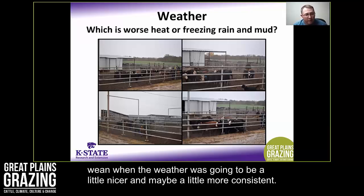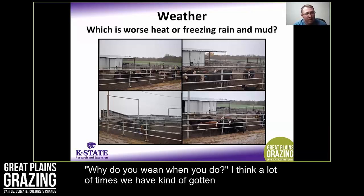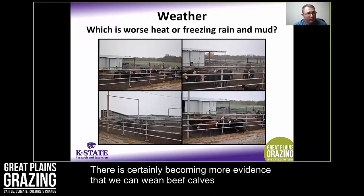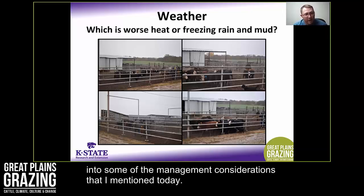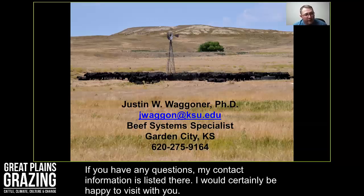I would much rather wean when the weather is going to be a little nicer and more consistent. An important question to ask yourself as a cattleman is why do you wean when you do? A lot of times we've gotten into the tradition of weaning in late fall with calves around 200 days of age. There's certainly growing evidence that we can wean beef calves at earlier ages with very acceptable performance, given the management considerations mentioned today. Thank you for this opportunity — my contact information is listed if you have any questions.